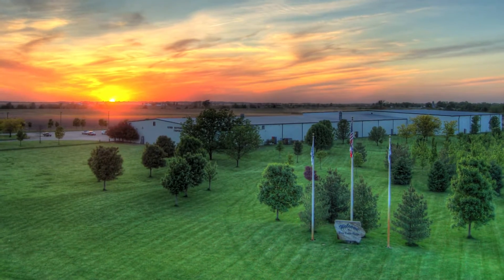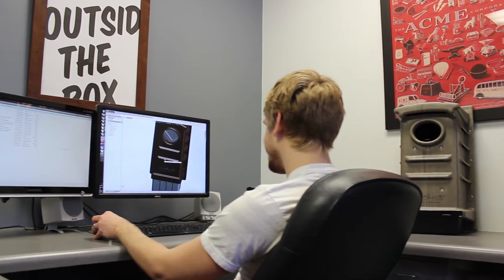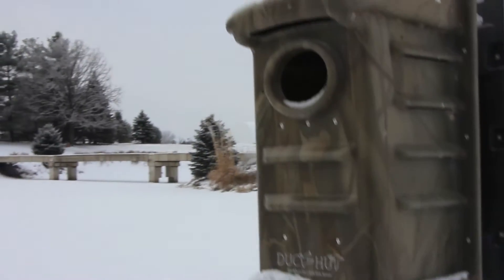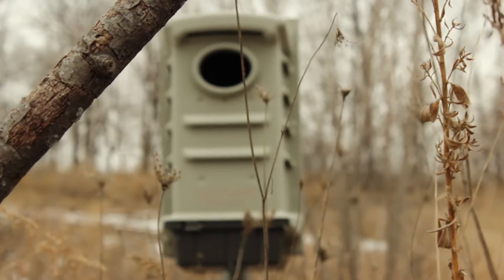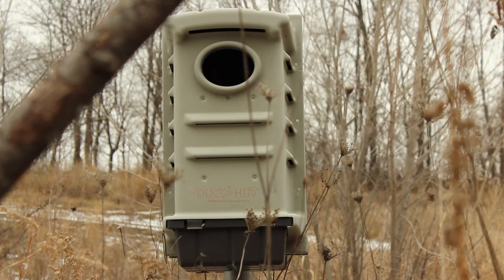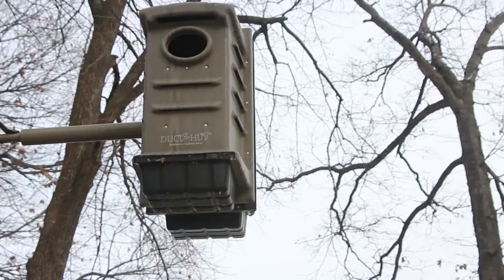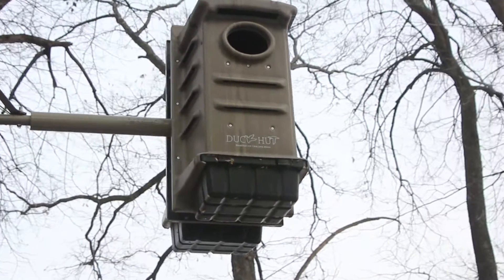With the help of the engineers at Grimm Brothers Plastics, we came up with a rough plastic enclosure just to see if the ducks would accept the change from wood to plastic. That first experiment with 23 boxes was an encouraging start, so we decided to keep improving the design. After several seasons and over 300 prototype boxes scattered throughout the country, we're confident that we've landed on the right design.